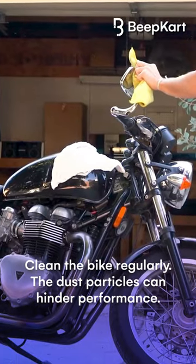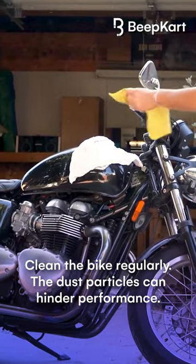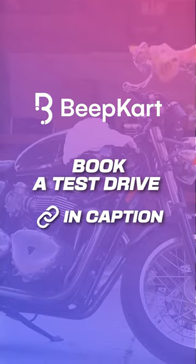And fifth, clean the bike regularly. The dust particles can hinder its performance. And for more such information, stay tuned with BeepGuard.